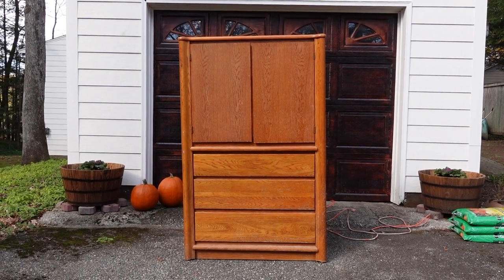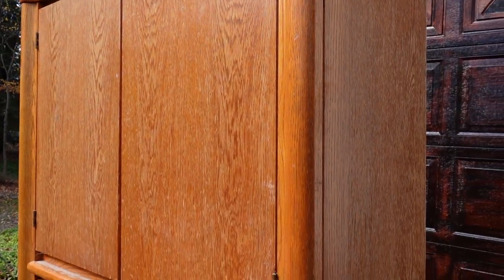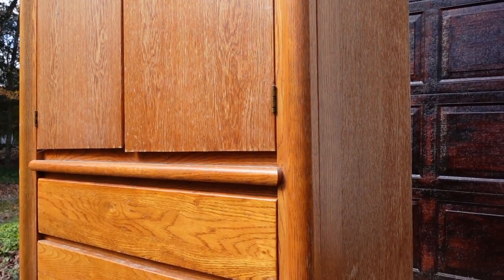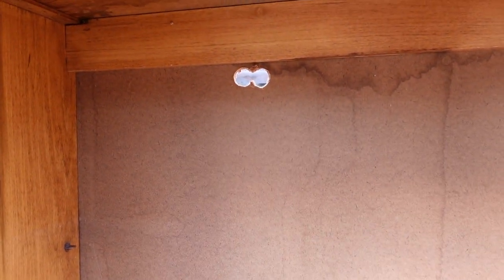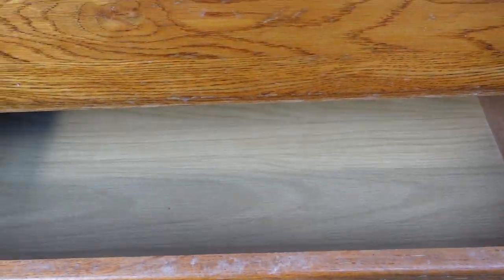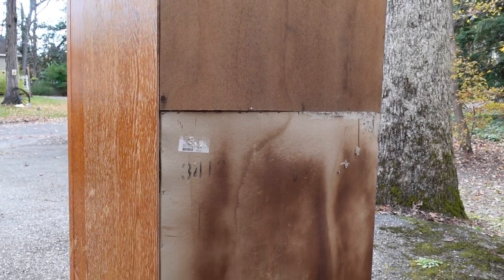I found this cabinet for $50 on Facebook Marketplace and here it is stuffed into my car. This piece is pretty solid and really heavy and while it's very dated, it was in decently good condition. The inside of the cabinet also looked pretty good except for this hole cut out in the backing, and all of the drawers worked perfectly. You can see here that the backing is in pretty bad shape, so I'm definitely going to replace this.